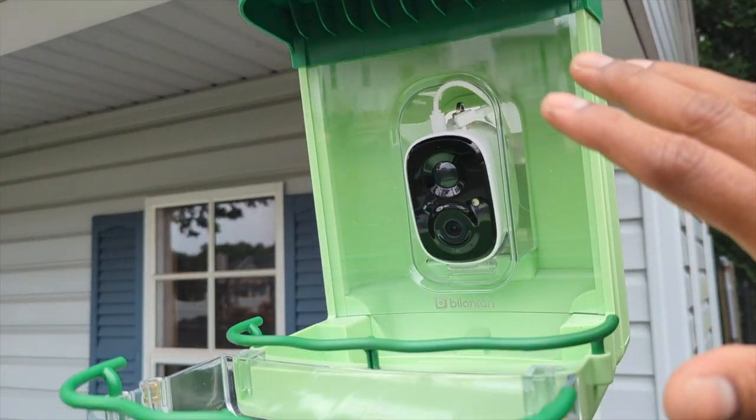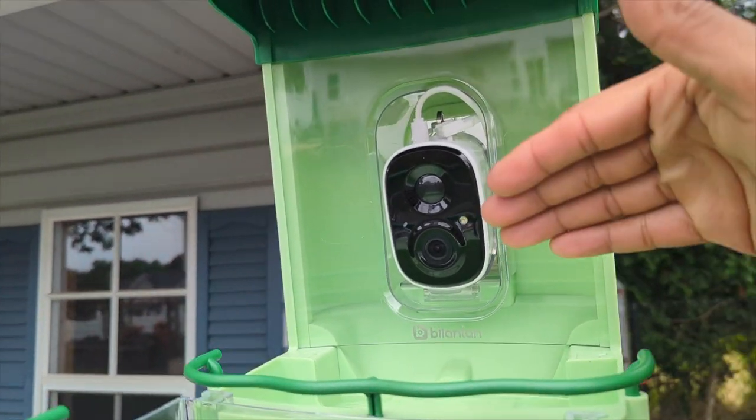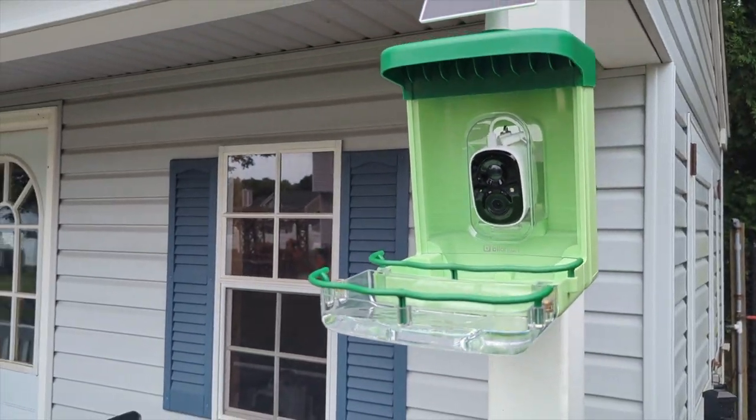If you put this far away in your backyard, here's what to do: make sure it's charged a little bit first. Screw out that screw, take your camera, and put it all the way close to your Wi-Fi indoors to connect it there, then bring it back outside. That's a bonus tip.